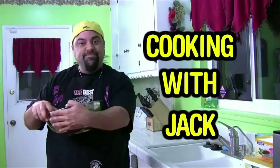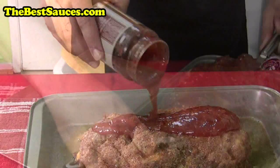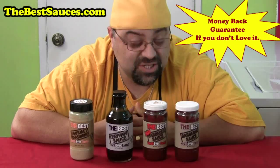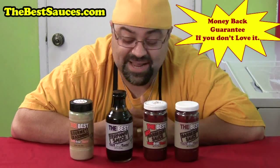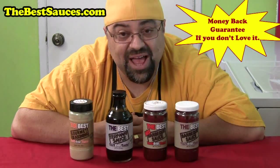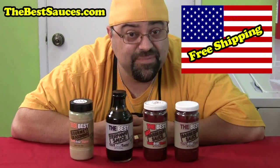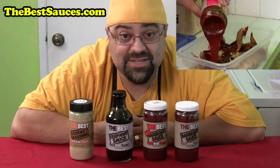Hey, Jack Scalfani here. I want to tell you about my line of sauces — they're called the best sauces you'll ever taste. There's the best barbecue sauce, the best hot barbecue sauce, the best teriyaki sauce, and the best gourmet seasoning — all with a money-back guarantee and free shipping in the USA. Go check it out at thebestsauces.com.